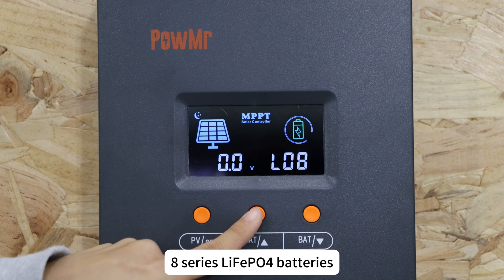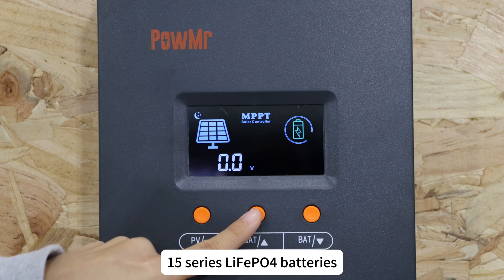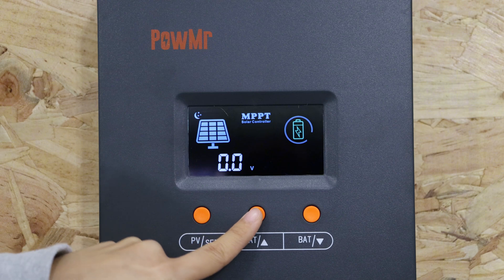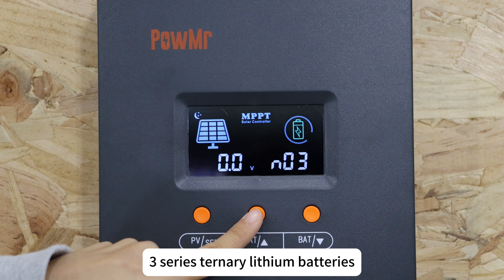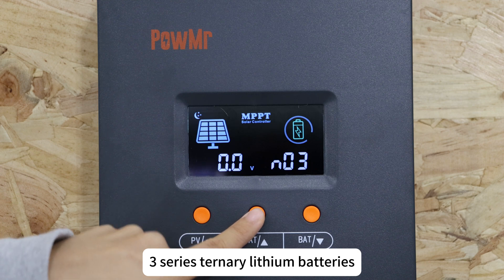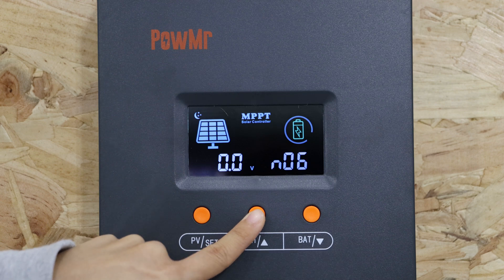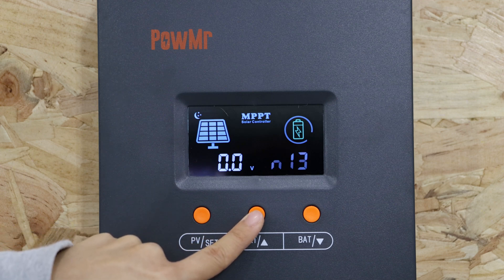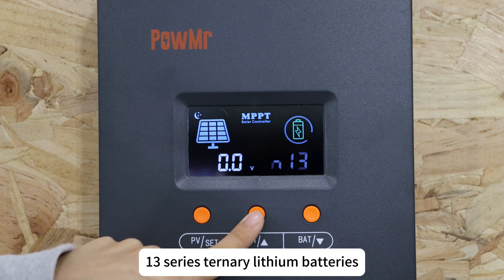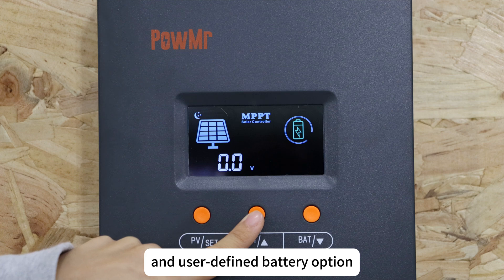Additional supported types include 8-series, 13-series, 15-series, and 16-series lithium iron phosphate batteries, as well as 3-series, 6-series, 7-series, 13-series, and 14-series ternary lithium batteries, and a user-defined option.